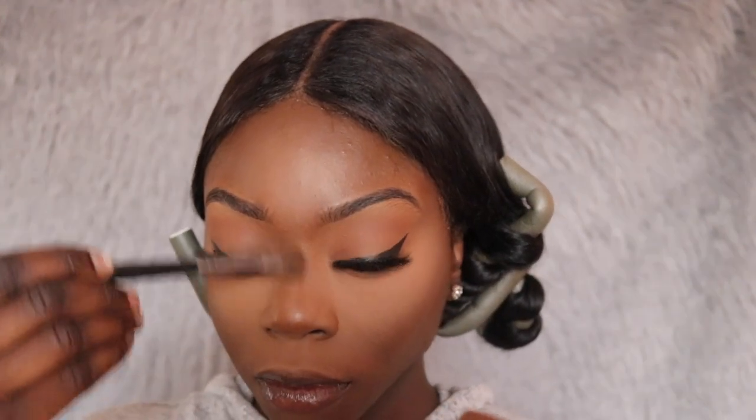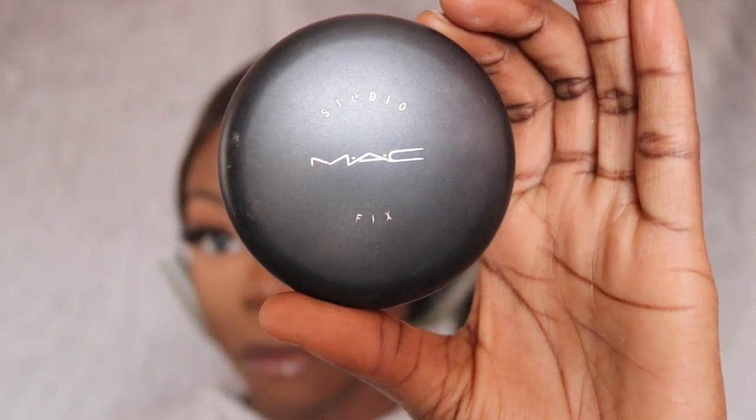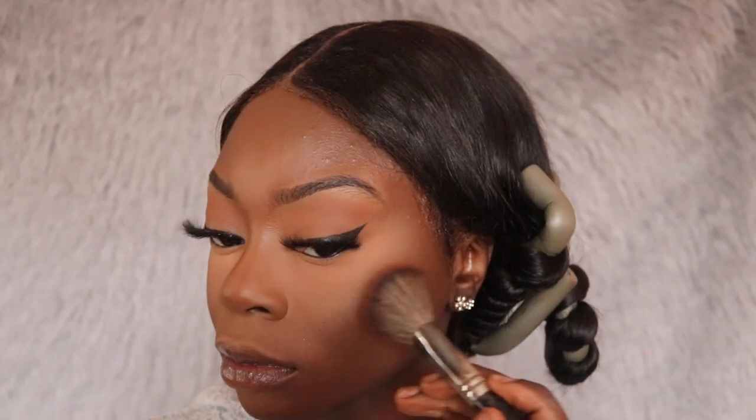I'm taking a smaller brush to blend out the setting powder on my nose. Next I'll be using my MAC powder to set my contour and foundation. The brush I'm using is a powder brush from Real Techniques. Then I'm taking my Fenty Beauty bronzer again to bronze my face a little bit — just bringing back warmth to my skin and making my face look really warm and nice. I love this bronzer so much y'all.